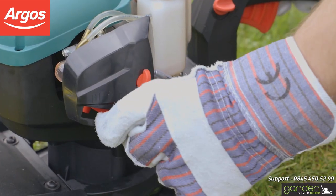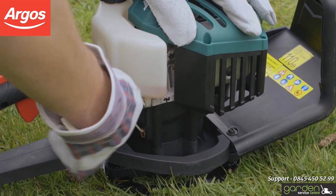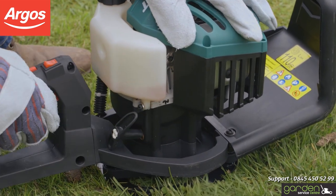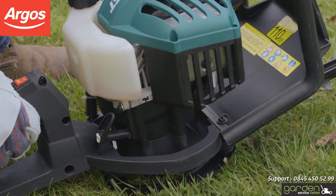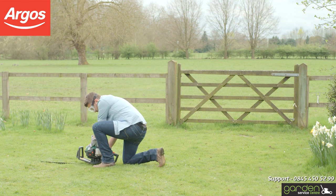Now set the choke lever to half choke. Select the on position on the product and pull the cord back quickly and smoothly in one motion. This should start the engine. If the engine doesn't start first time, repeat this process three or four more times.